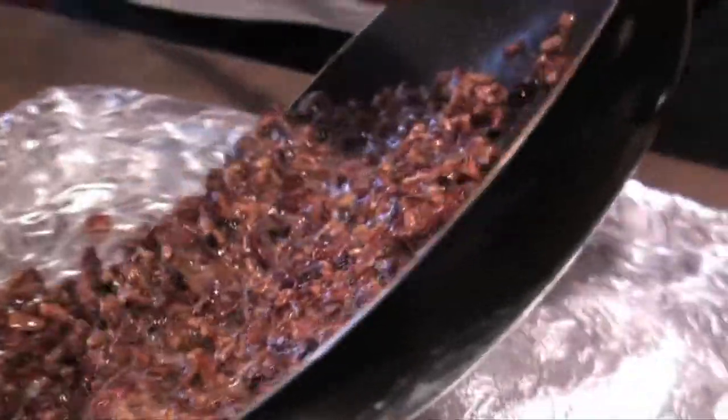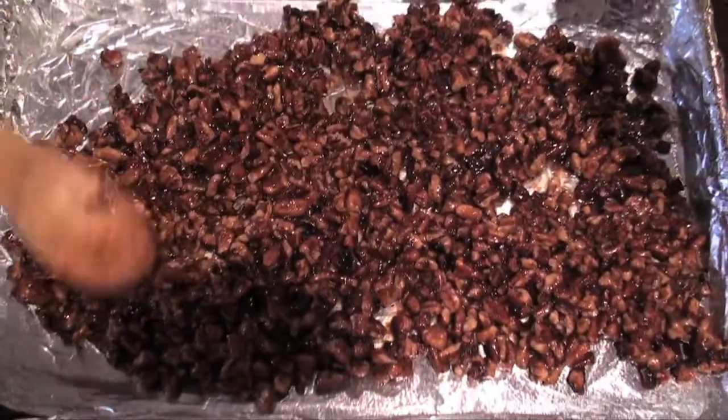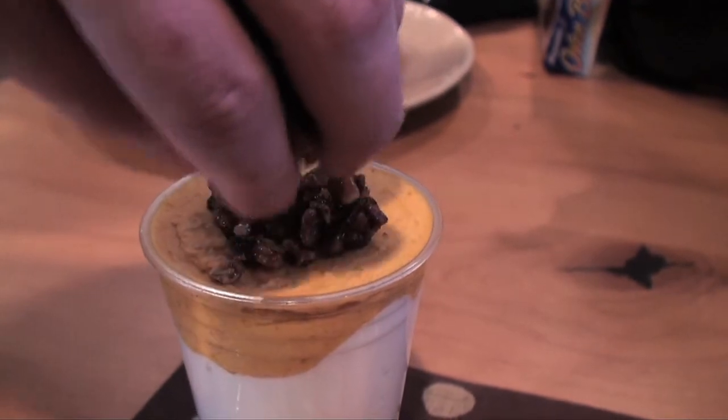Spray a baking sheet with non-stick spray and spread the pecan mixture evenly. Allow to cool until hardened, then sprinkle on top of the mousse to finish.